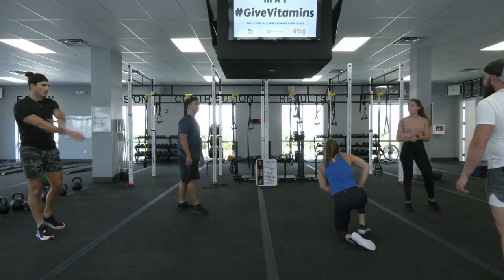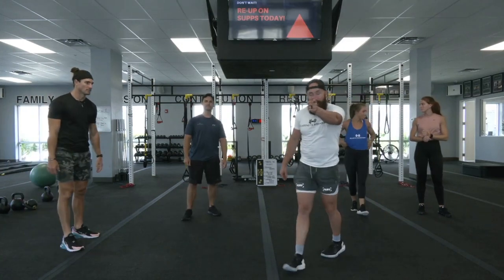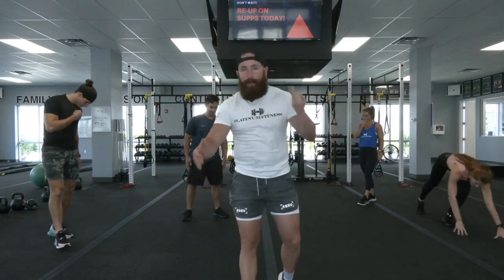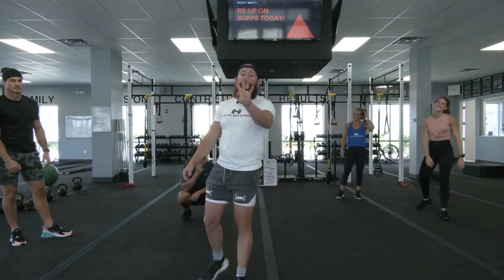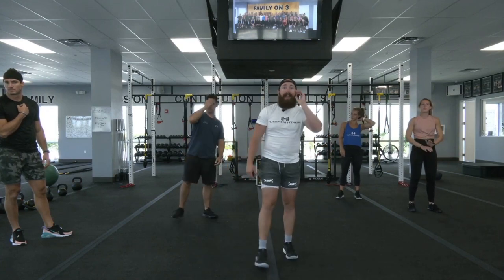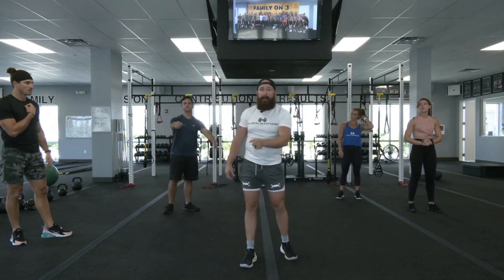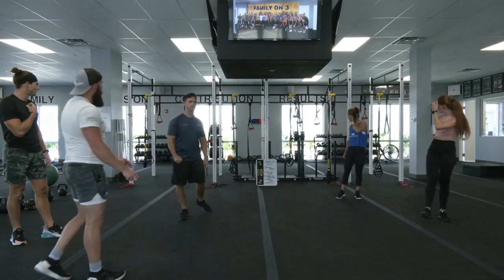Find some space. We're gonna start off by going 25 seconds on, 10 seconds off — four sets in total. We're gonna switch back and forth between a high knee sprint and a speed jack. The mastermind is gonna get that clock up and running and we're gonna dive right into these high knees. 25 on, 10 off, non-stop, full speed, starting in five seconds.